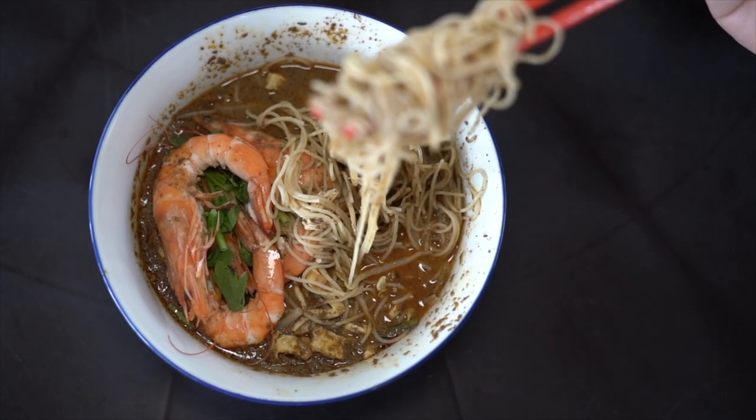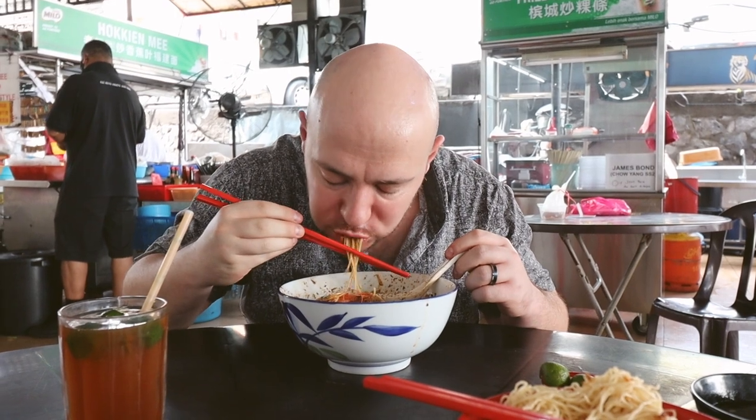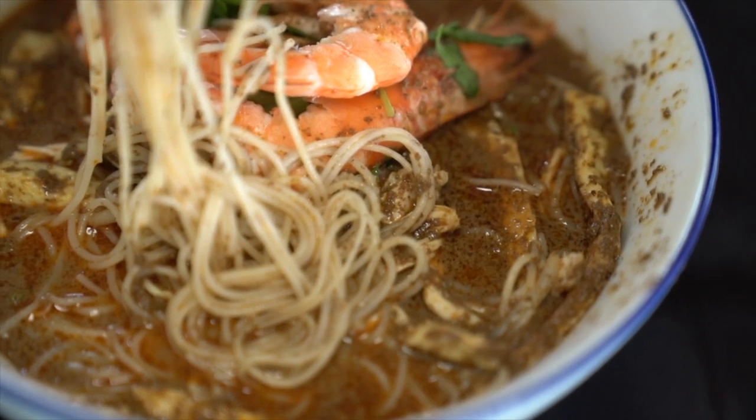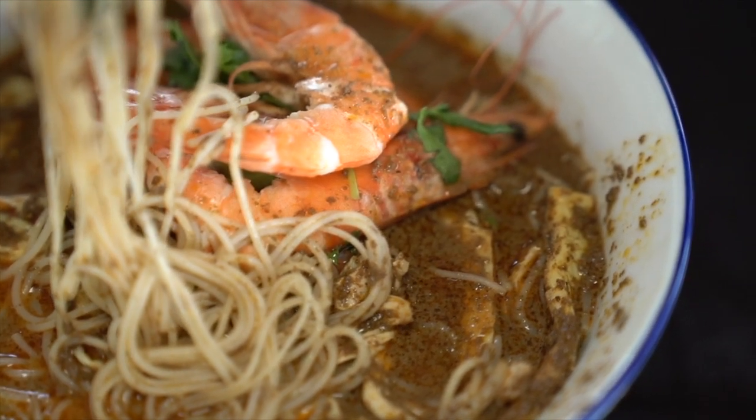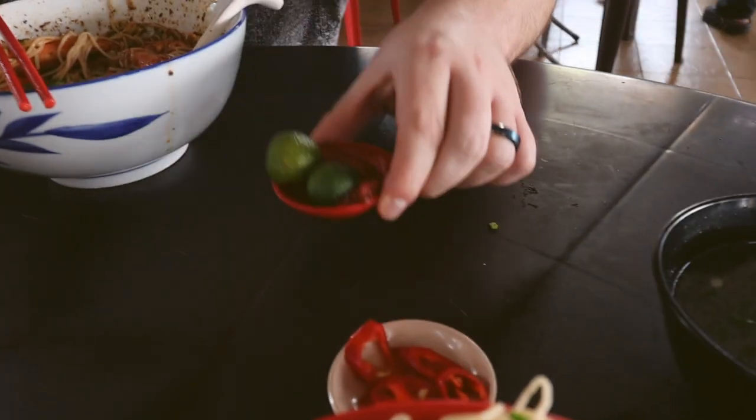I know there's prawn stock and chicken broth in here. It has a nice kick too. The celery leaves are really interesting. The choice of the bihun noodle makes a lot of sense because it really absorbs that broth and mixes in with the paste. It's actually the first laksa I've had that's strictly bihun noodle, and it does make a lot of sense to absorb that broth and paste. To make this laksa complete, you've got to add in the kalamansi and the sambal belacan.